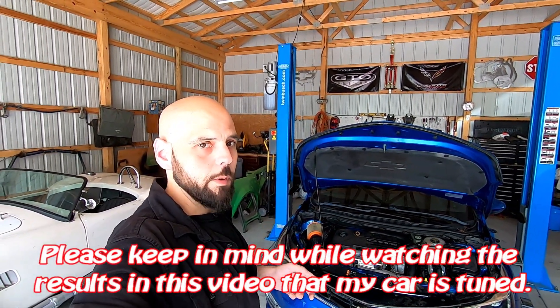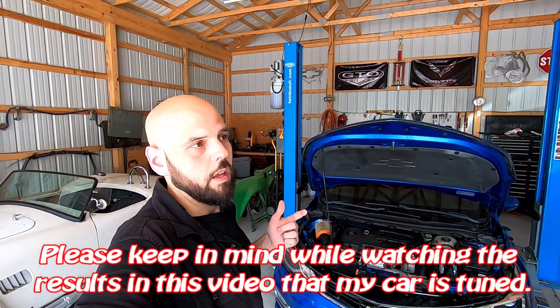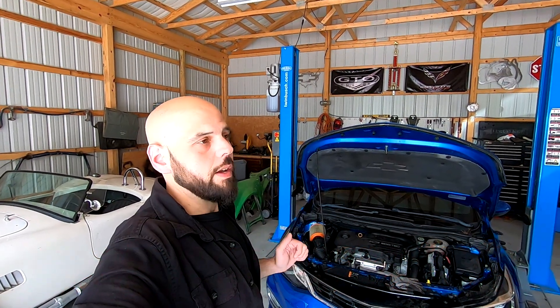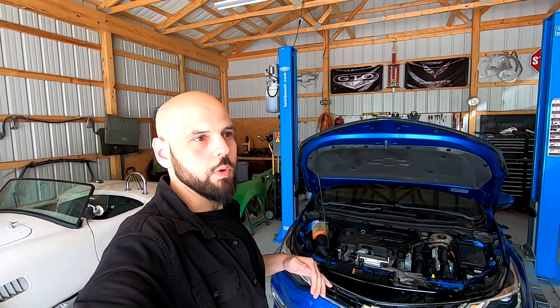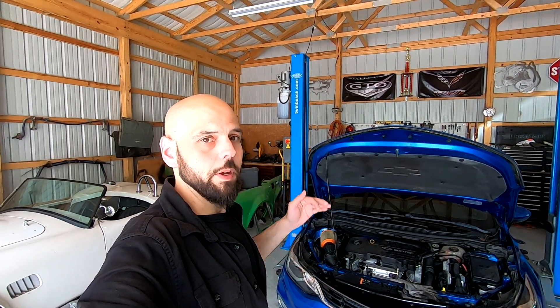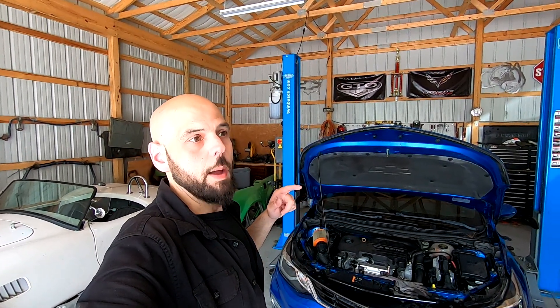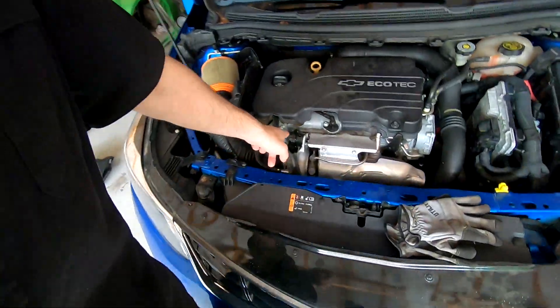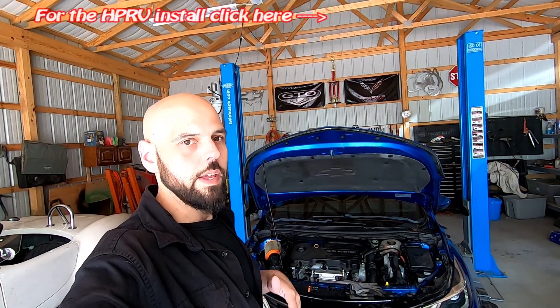If you watched my last video on this Cruze, you saw that I put in the HP RV. I wasn't happy with the results because it wasn't as loud as what I saw online. So I decided maybe there's not enough boost. I noticed when I flipped over this airbox, the car lost boost — I don't know if that was a coincidence or maybe the car is happier with a sealed airbox. What I'm going to do in this video is close the airbox back up and upgrade the spring inside this Mamba wastegate actuator. My thought is that between the airbox being closed and the spring holding tighter, I'll be able to increase the boost and then the HP RV will be louder.